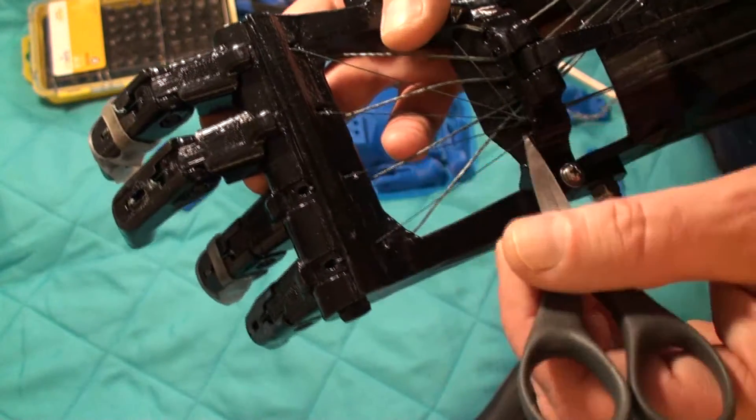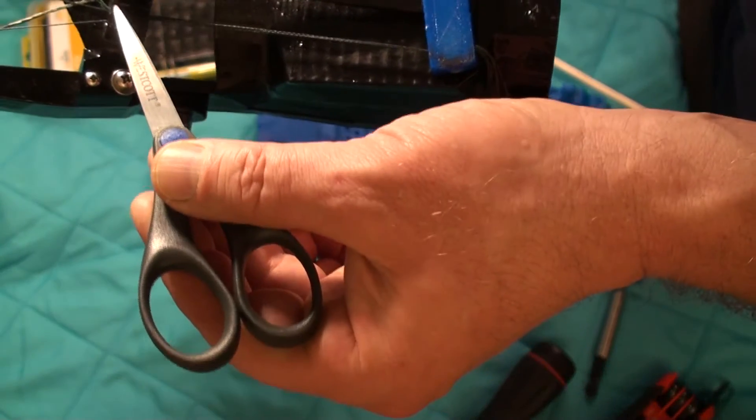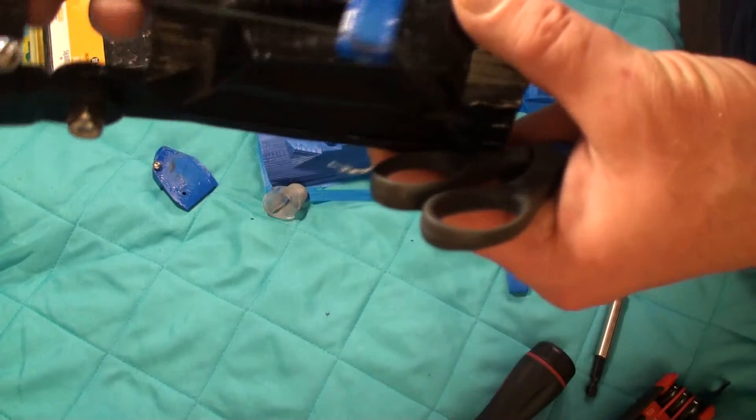I've got them all coming over to the end here, which I think is going to make the pivot more effective — if I have them running through there, that's what I decided.